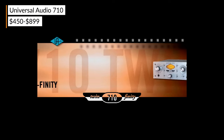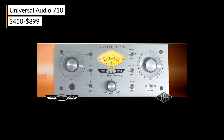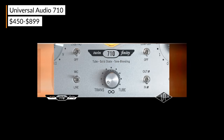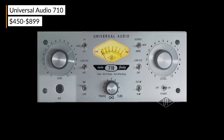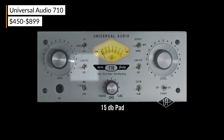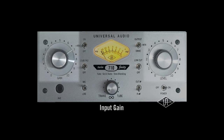The Universal Audio 710 Twin-Finity is a hybrid preamp that allows you to select a solid state circuit or a tube circuit and even blend between the two. The tonal possibilities of this desktop unit are extremely versatile. The 710 is also a world-class DI box that allows you to add flavor to even the most mundane sound sources like a DI bass or electric piano.